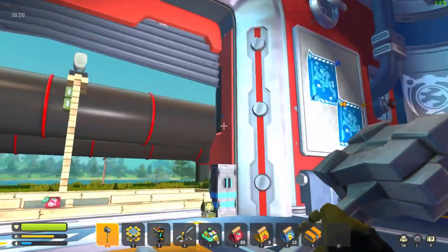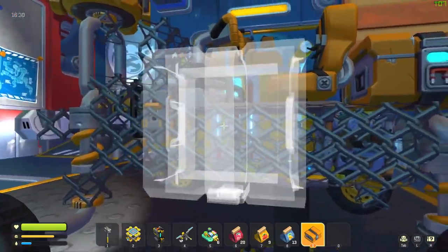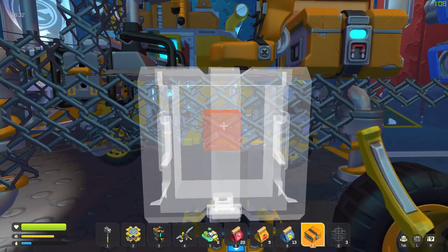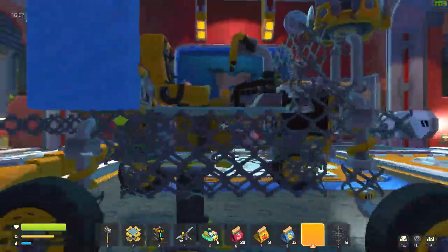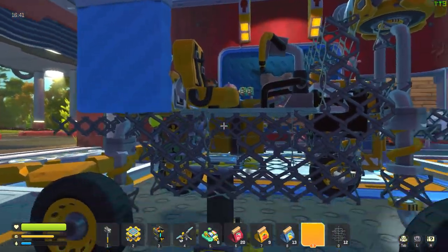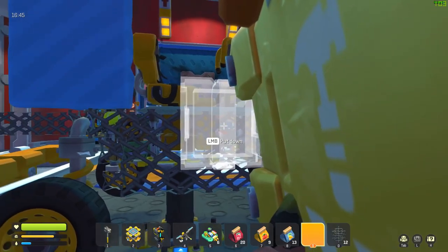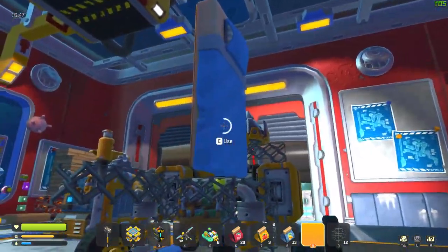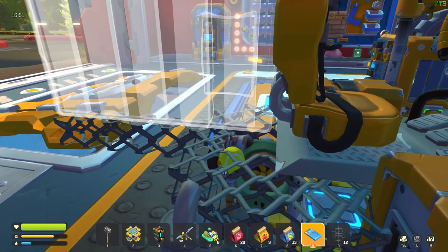How's our little buddy doing? Wait, where did he go? I think he fell. Our little pet died — that's awful. That makes me really big sad. But yay, we have another storage container.